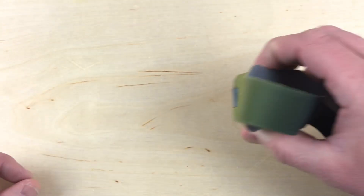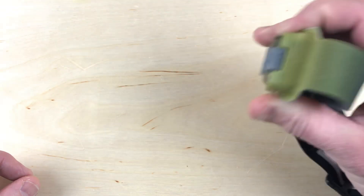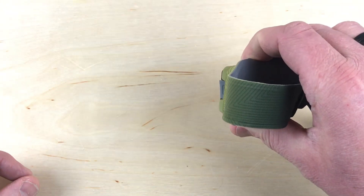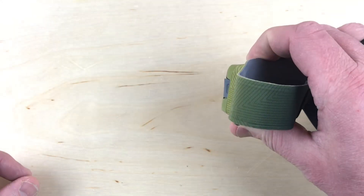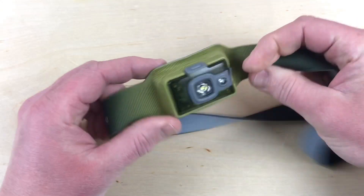Let me just show you the different outputs real quick. So you've got your flashing red, your flashing white, your red, and then your white — and then back off again.